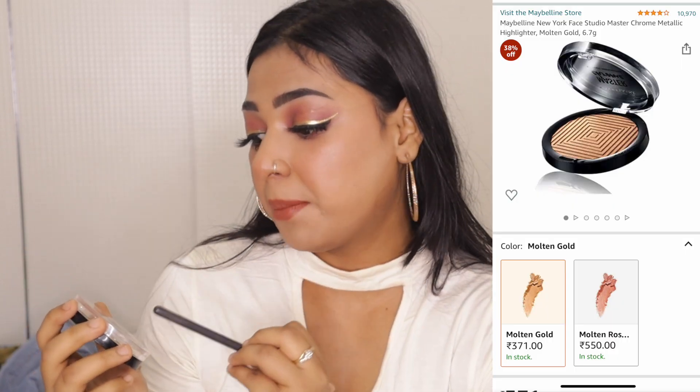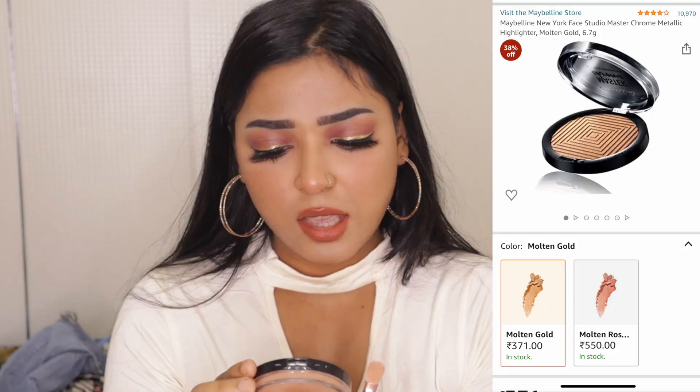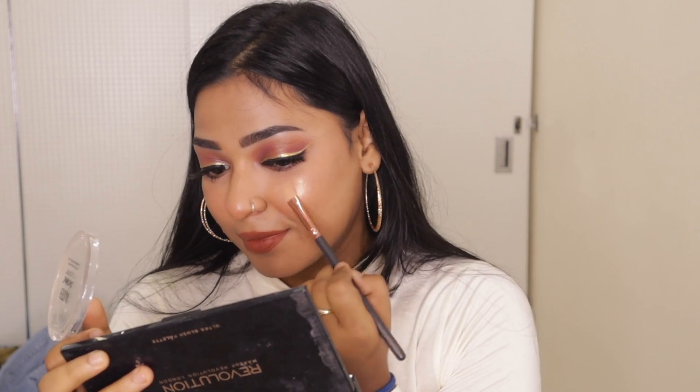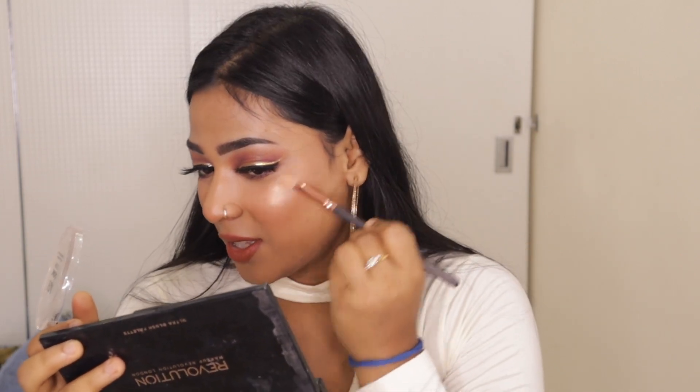Our last step is to apply highlighter. I'm using this Maybelline Master Chrome Highlighter in the shade Molten Gold. First I'll highlight my cheeks. This is a very subtle highlighter — it gives a very neutral, natural look.